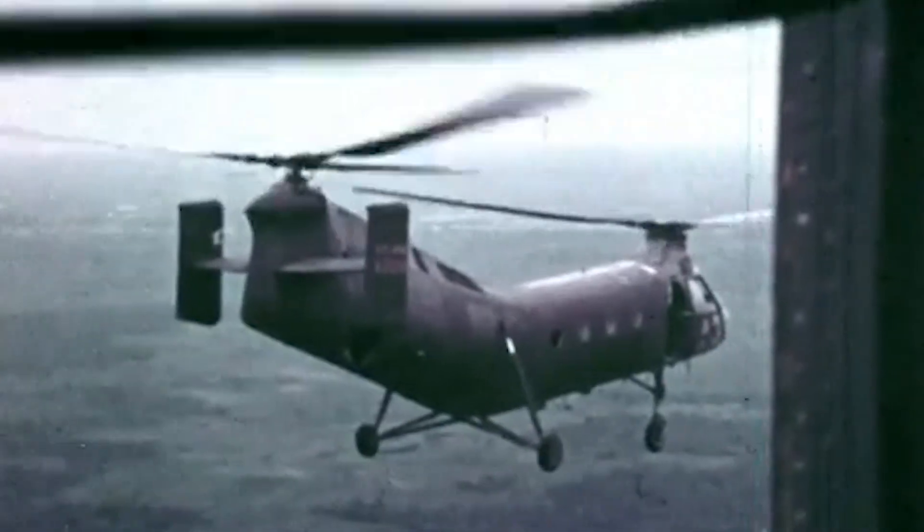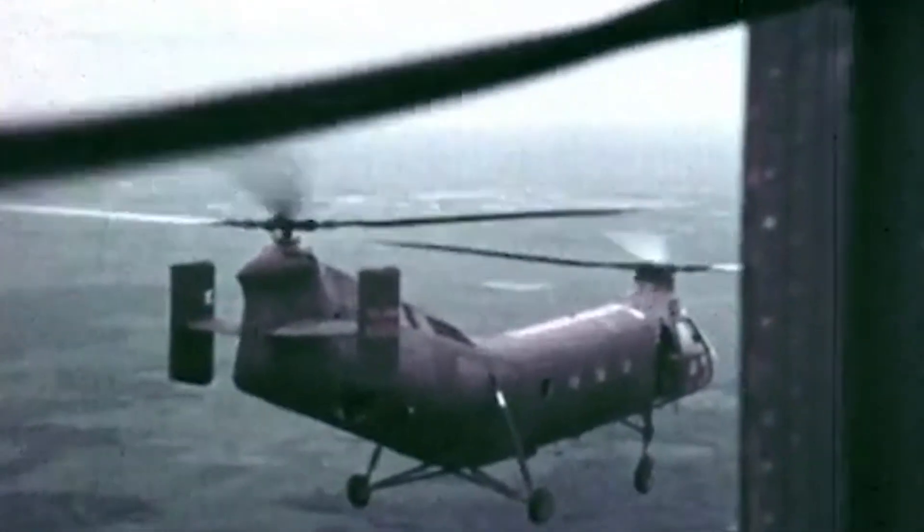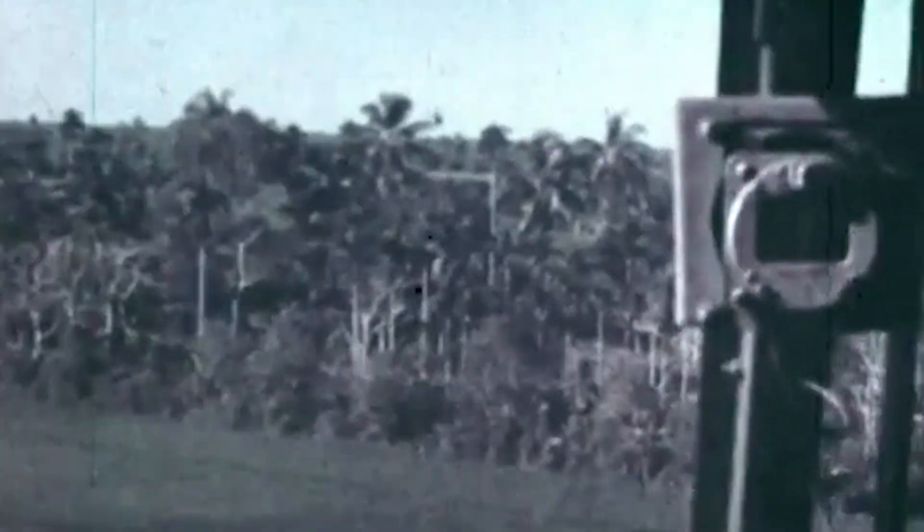In 1961, the U.S. Army's first H-21s arrived in Vietnam. The Shawnee is said to have served its pilots well enough, even though the helicopter was a complex machine navigating outside of its comfort zone.